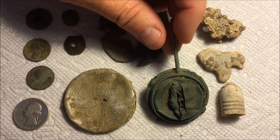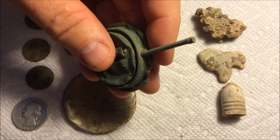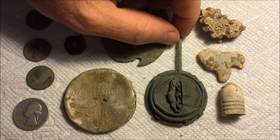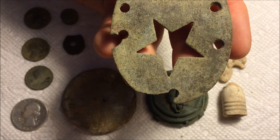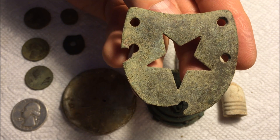I found this wick adjuster from an old oil lamp but did not find the dial to it. There's a patent date on those dials — this one probably would have been early 1860s would be my guess. The heel plate was a really interesting find. I found it in a part of the property I hadn't hunted yet, so it was really nice to get over there and find something that could very well be Civil War related.